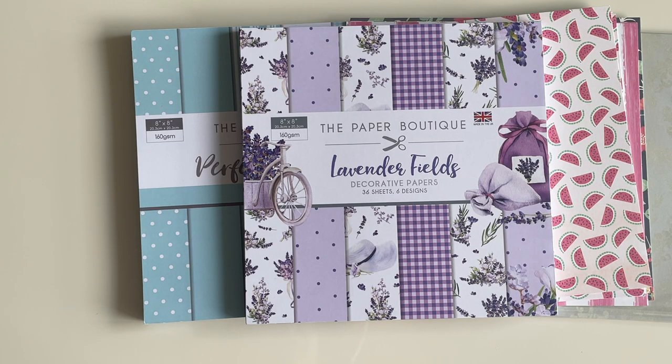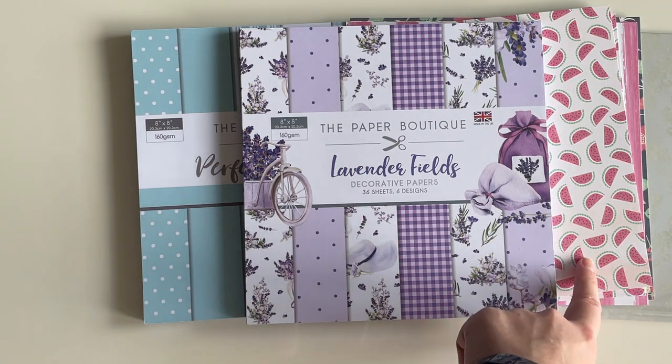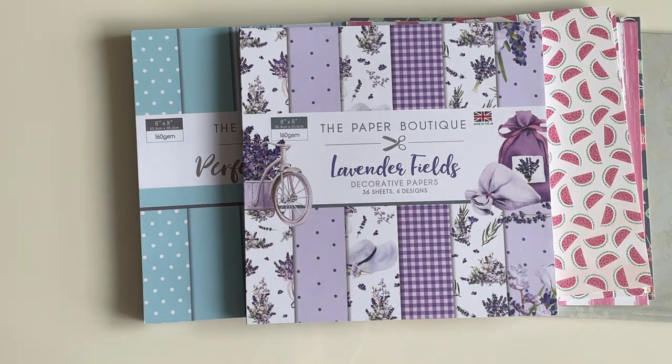That is everything I picked up from Papiria and Craftelier. I'm so impressed with both shops and really happy with all my new paper — I can't wait to start making new envelopes. I'd love to know which paper is your favorite. Mine is definitely the Lavender Fields, with the summer scrapbook paper a close second. Thank you so much for watching and I will chat to you in my next video.